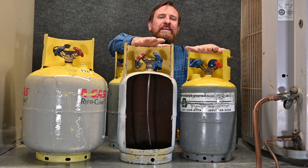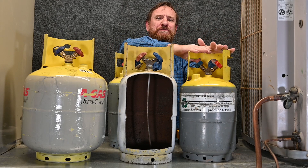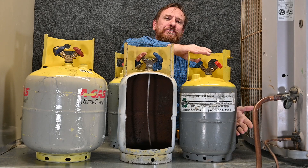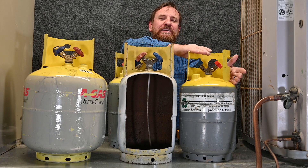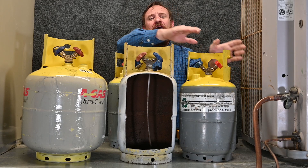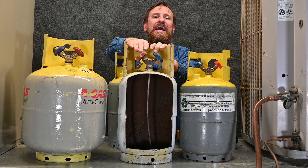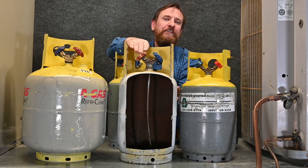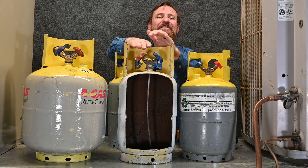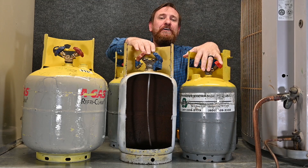For example, these two tanks. Let's say we add Refrigerant A in this tank and put 18 pounds of refrigerant. At 18 pounds of Refrigerant A, I could have overfilled this tank, been above the 80% level, and it would be a danger. Refrigerant B is in this exact same tank, but with the same 18 pounds, it's possible to be underfilled — under the 80% point — because the refrigerants have different volumes.